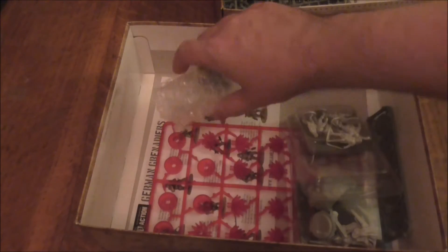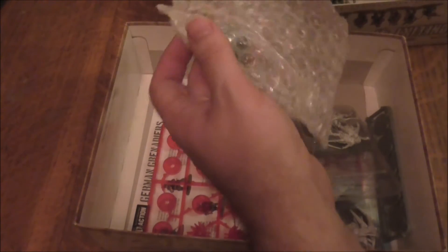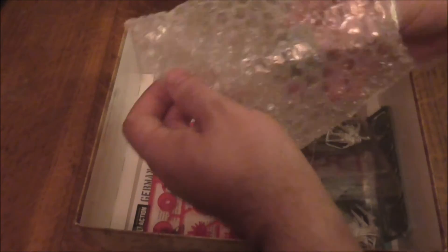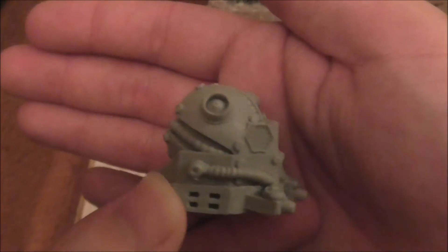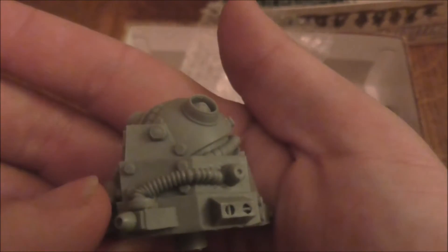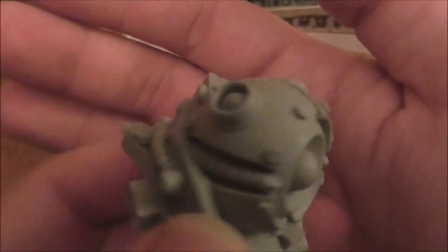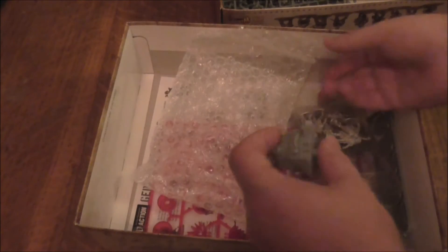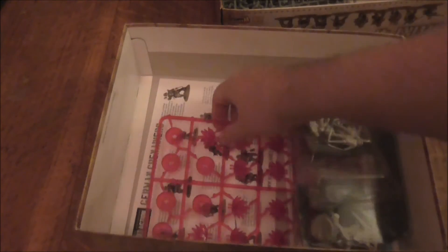Let's open this up — I believe this is the turret, which will be resin. If I'm correct, this is what they call a rift gun, and it does look good. Look at the detail on it! Whoever made this — if it's Warlord, good on you; if it's Clockwork Goblin, good on you — because these look really good. I'm looking forward to seeing what you do with the British Army as well.